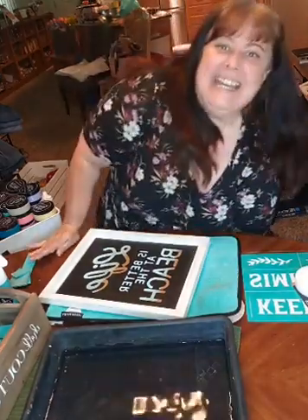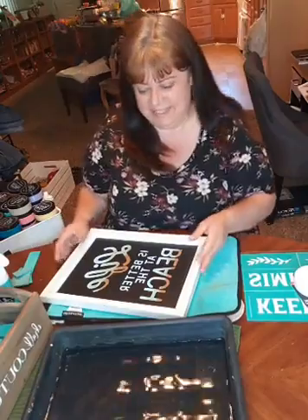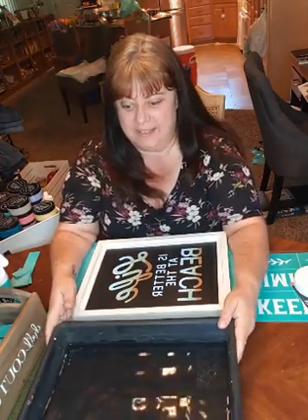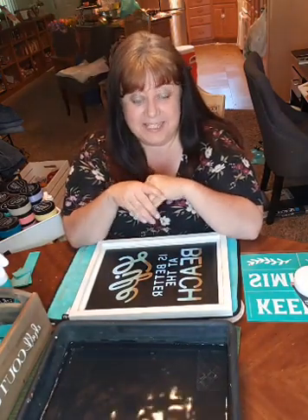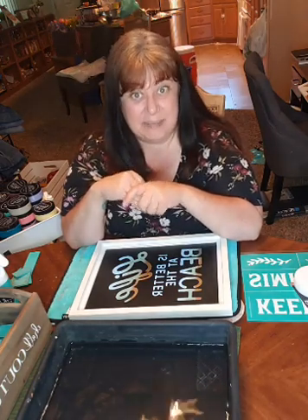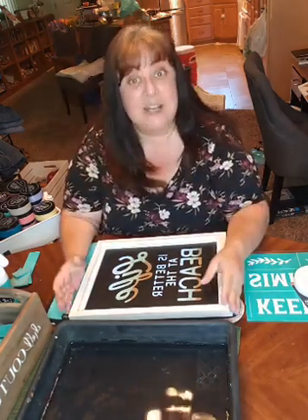Hey everybody! It is live time! I hope you guys are having an amazing weekend. Things here have been busy but fun. I'm doing the make and takes — yesterday was a blast. I hope that you guys got to see those pictures and got to see what everybody created. We'll be doing another one on Saturday. If you are catching me on the replay, please let me know that you're watching the replay so I know you've been here.